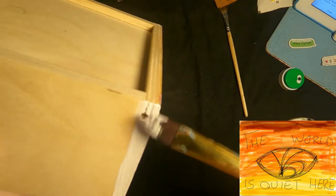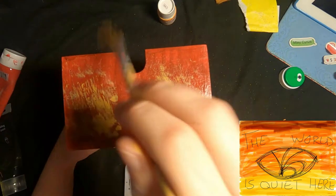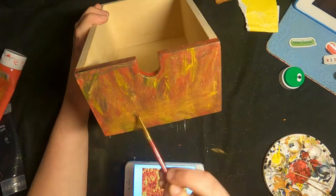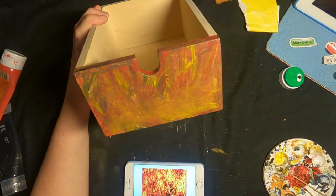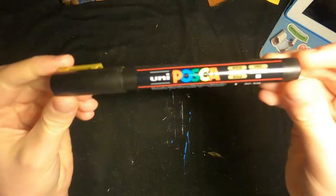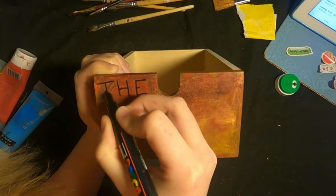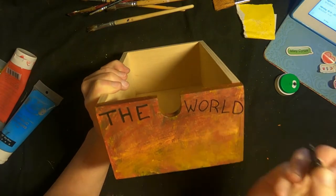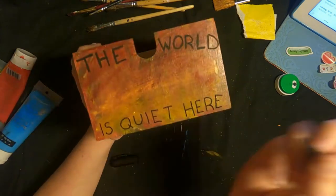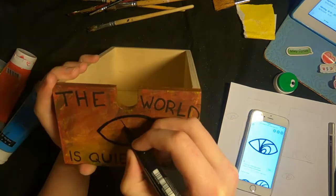As you can see on the sketch I'm going for this fiery background with the VFD logo on top and the quote 'the world is quiet here.' I'm actually really bad at painting fire so I'm really happy about how this turned out — it doesn't exactly look like fire but it's got the feel to it. I'm using Posca pens to draw the things on top, writing the words and drawing the VFD logo.